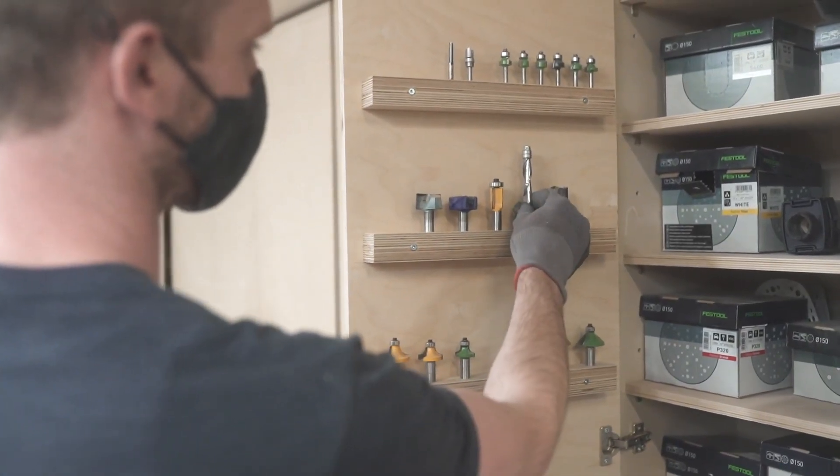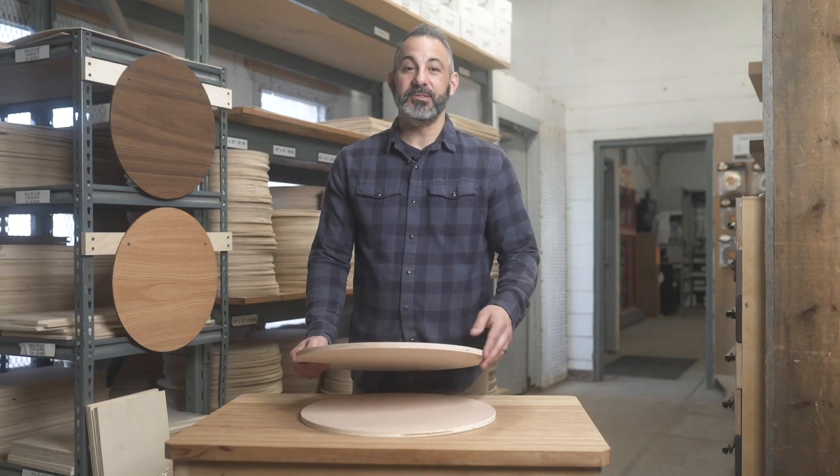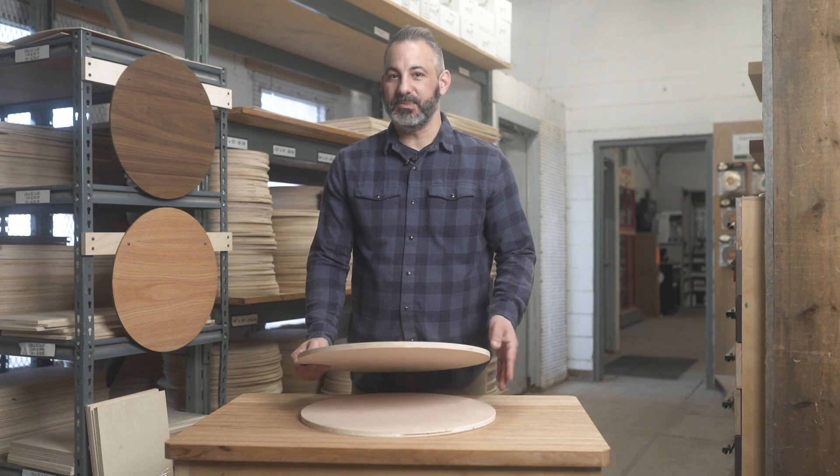Baltic birch is often used in commercial applications — it has a very industrial, cool-looking edge. So yes, you can edge it of course, but a lot of people choose to just have it exposed and put a finish on it.